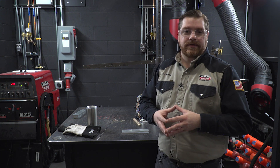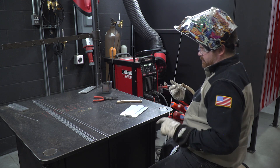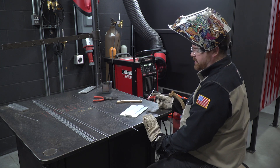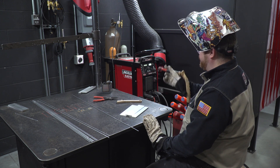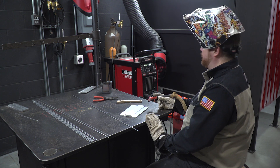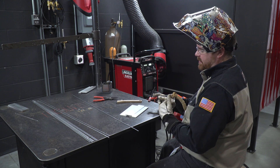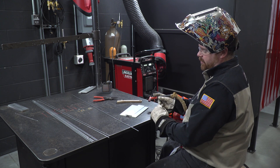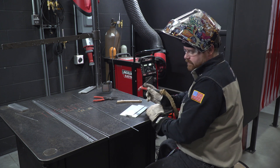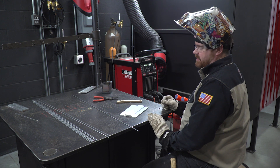I'm going to run a demo to give you an insight into what this is about. We have 6061 sections, quarter inch thick material. My machine is set at about 200 amps, which as you get near the end is definitely more than what you need. I'm going to clean this up, tack it together, and then run a weld bead from one side to the other.